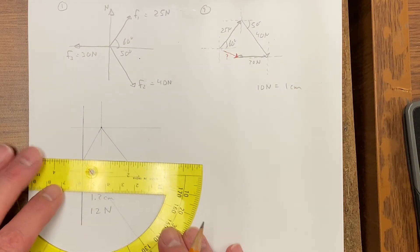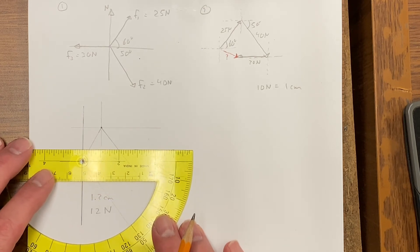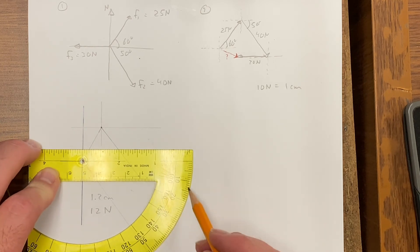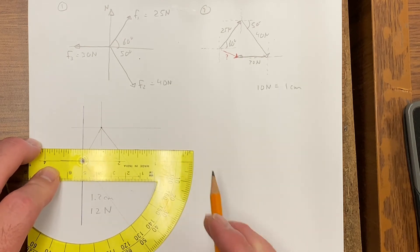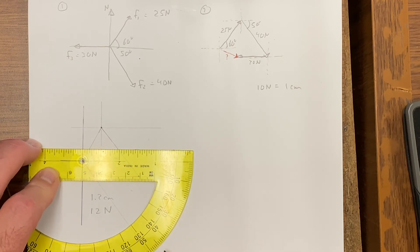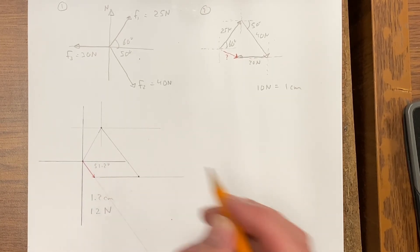Extend that line and make sure the vector is lined up nicely. I can get the angle measurement — let's see, 50, 51, and a bit... 51.2 degrees.